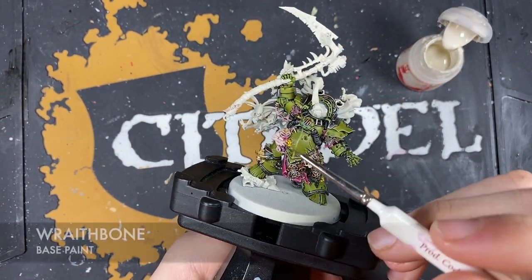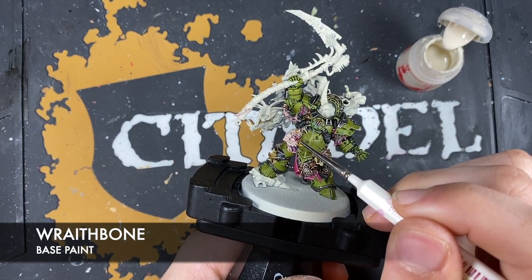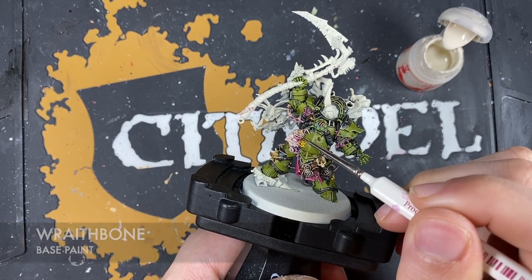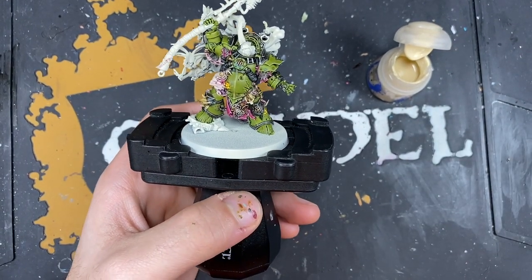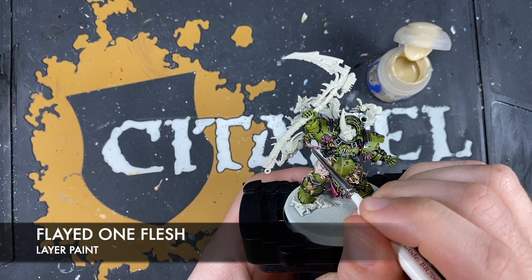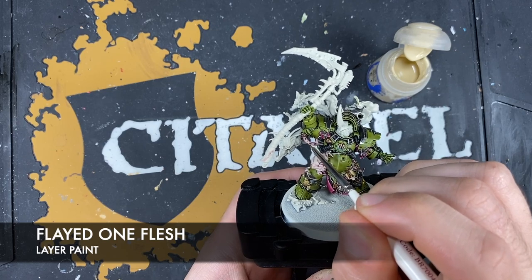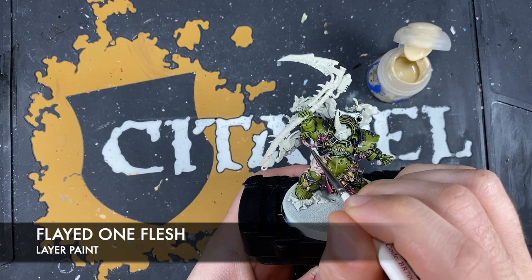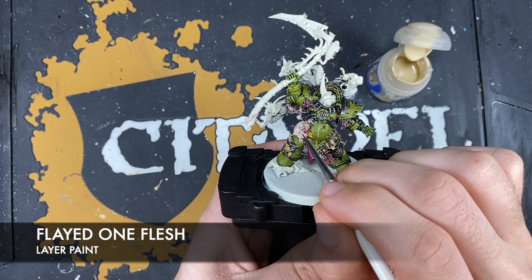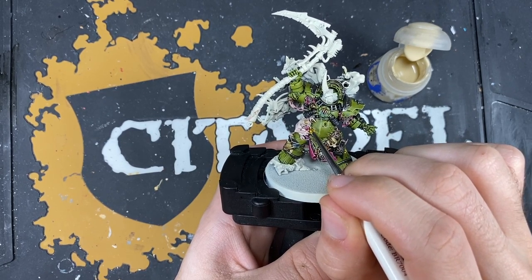Take some Wraithbone to highlight the Nurgling's horn and pick out his teeth. Then use thinned Flayed One Flesh to highlight the cables and the Nurgling - on the cables, picking out the raised edges around those openings in the skin. On the Nurgling, just picking out the sharpest points on his fat little body.